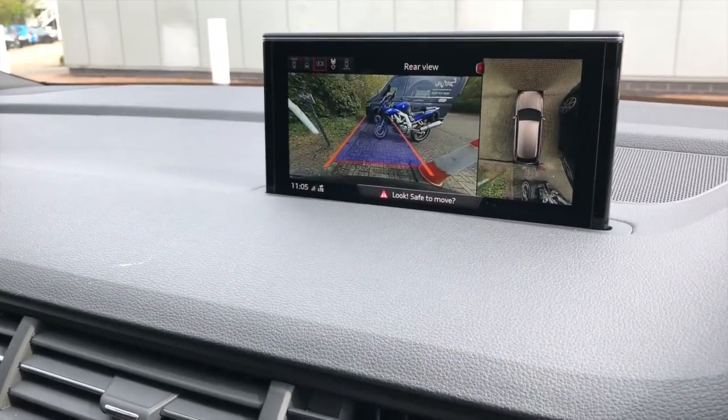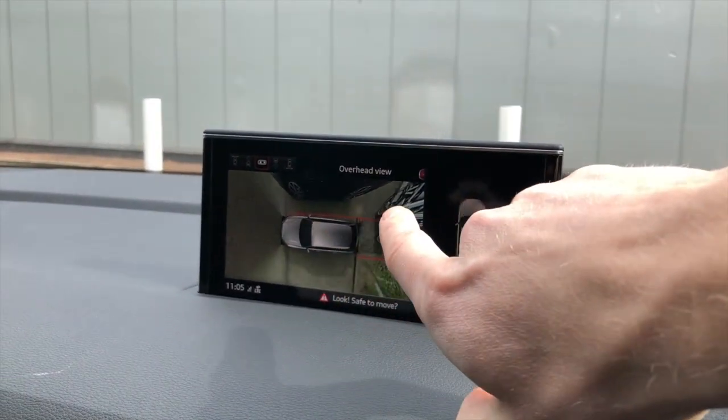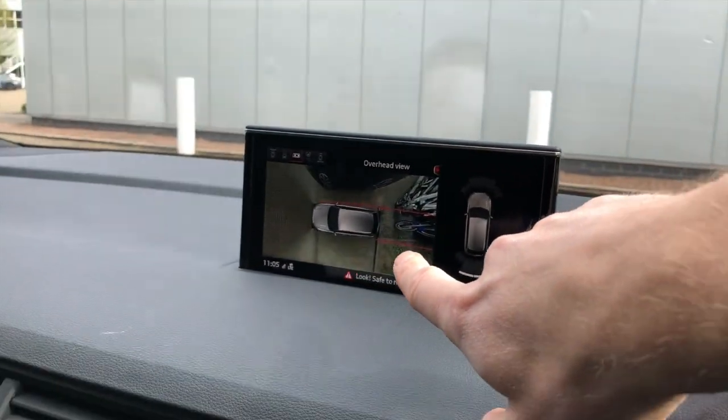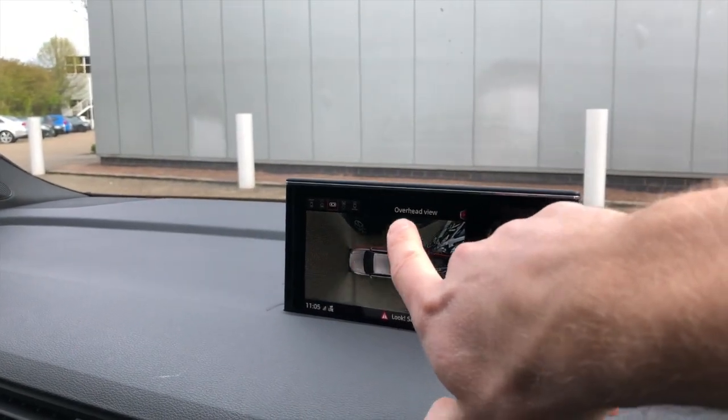If I scroll through to this one, you get the sensors on the right-hand side and the area view four-camera system showing all around the car — very nice.